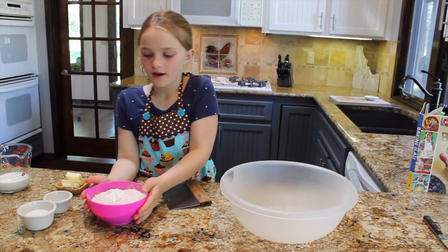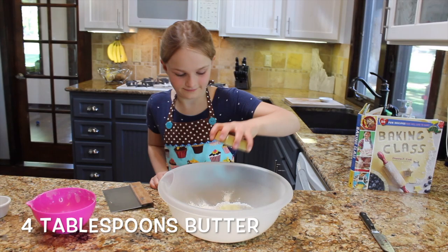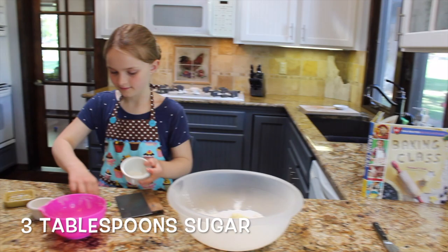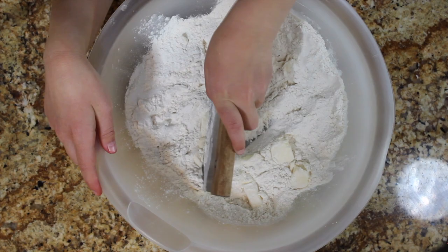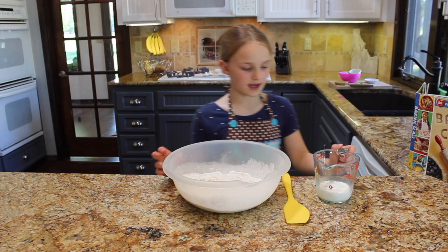While the strawberries are glazing, we're going to add all the dry ingredients, except for milk, into another mixing bowl, and mix it until it looks like sand. It is best to use a pastry cutter to mix it. I'm going to stir it to make sand.